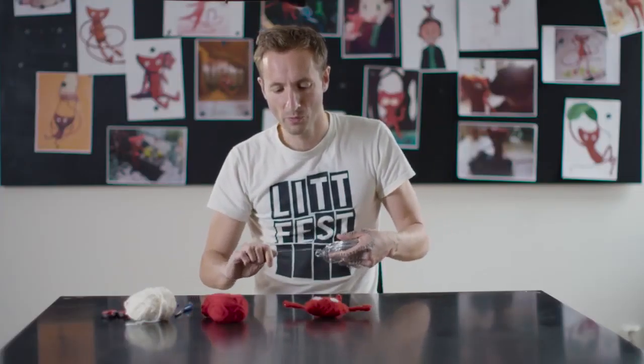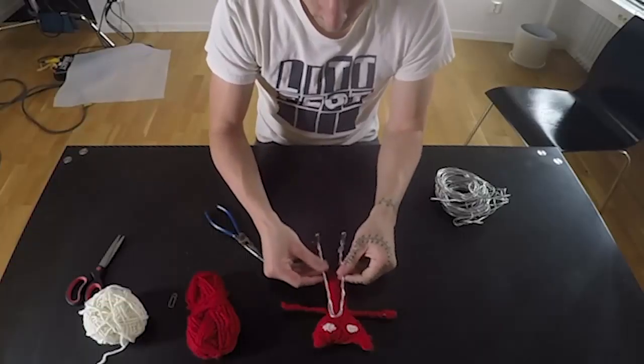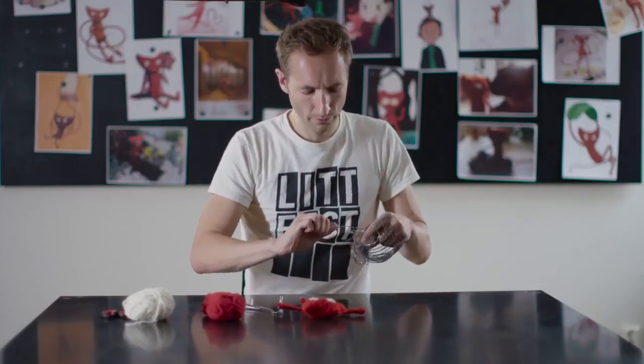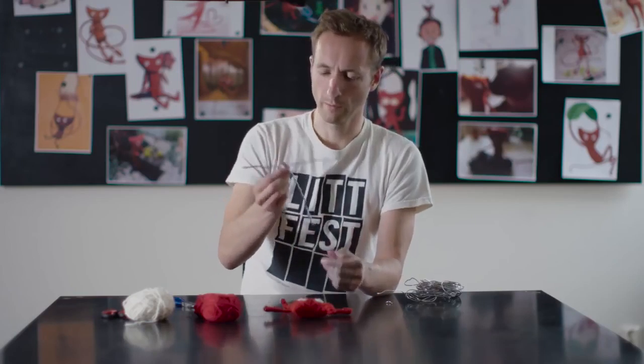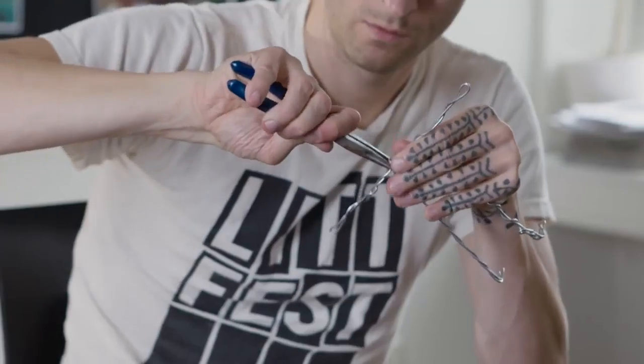The first thing you build is the wire skeleton. I make a U-shape for the legs and the body — so there's my body and my legs. The next part is the arms, so I'll go like a double length. Then I just try to stick these to the body: I put them here, take a piece of wire, and twist it around to lock it in place.